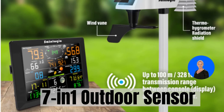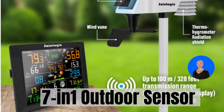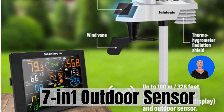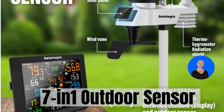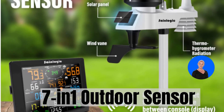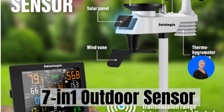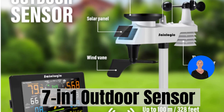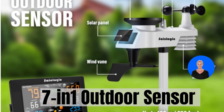The 7-in-1 outdoor sensor is a weather-watching powerhouse. It consists of a rain funnel, solar panel, and transmission module, along with a wind vane, UV and light sensor, a level indicator, and a high-speed anemometer — all working together to keep you informed about the current weather conditions.